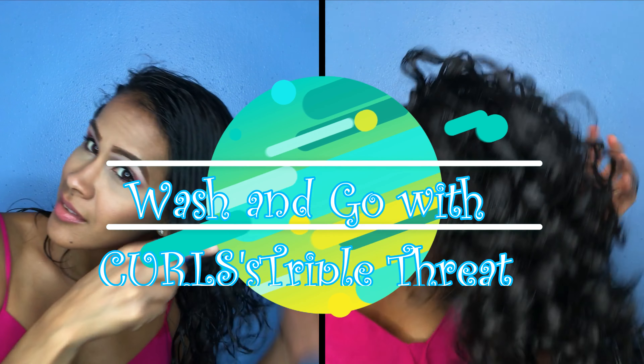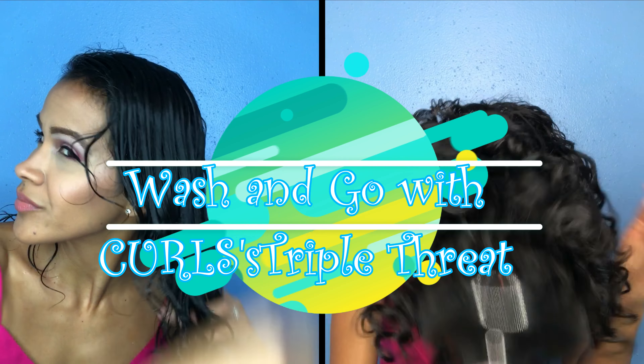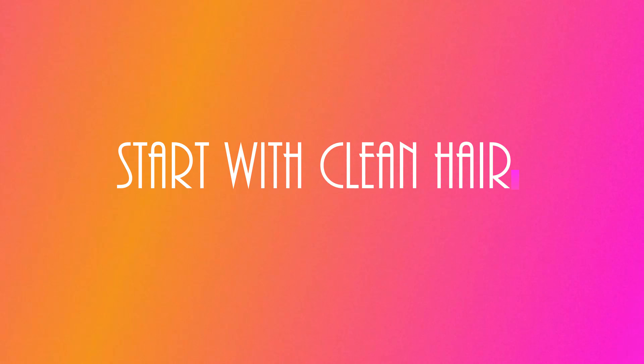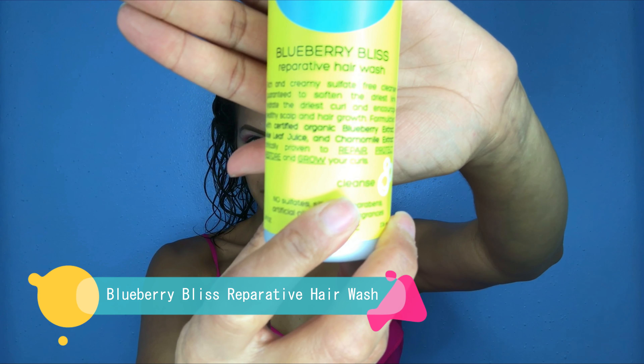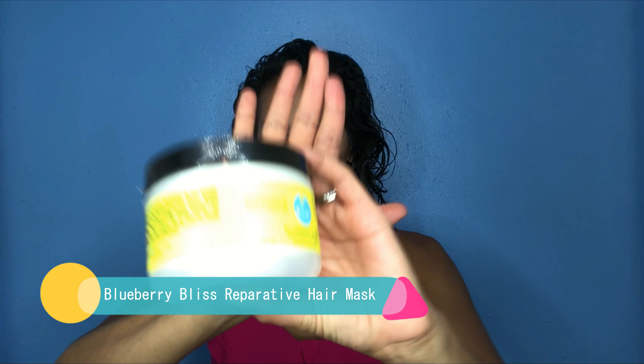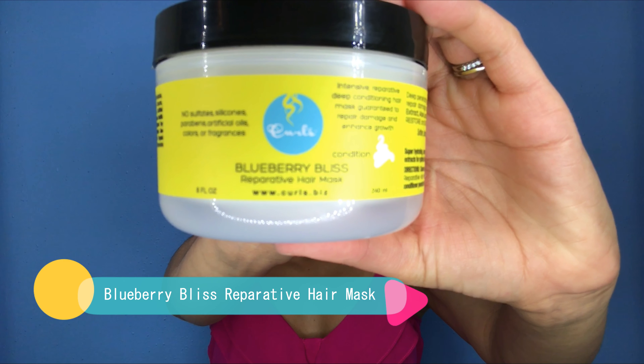Hello curl friends, thank you for coming back to my channel. I am Jackie, known as My Curly Chronicles, and I'll be showing you how I got these amazing results using the new addition to the Curls Blueberry Blitz line known as the Triple Threat. You want to start off with clean hair — I use the Blueberry Blitz Reparative Wash and Mask, and these two are an amazing combo for nice clean hair that feels silky when you're done.